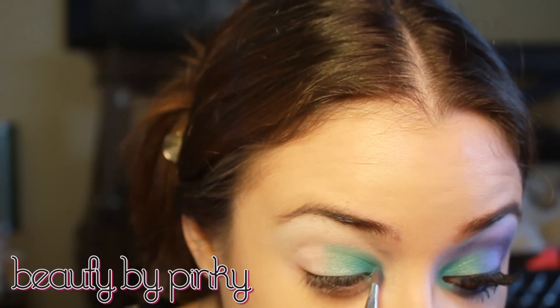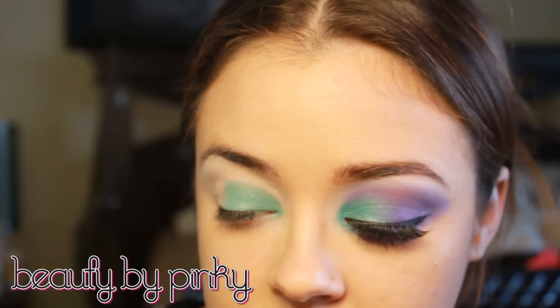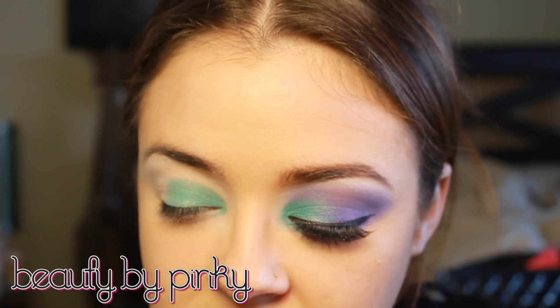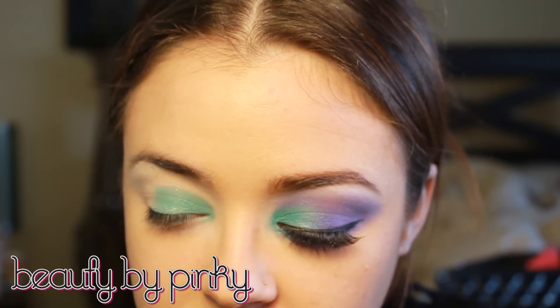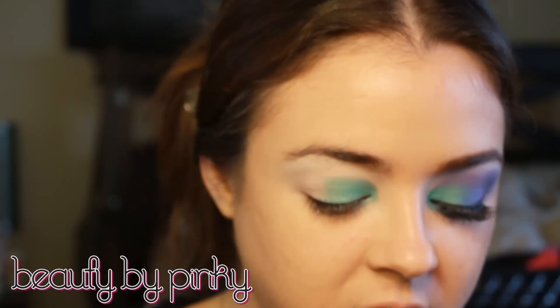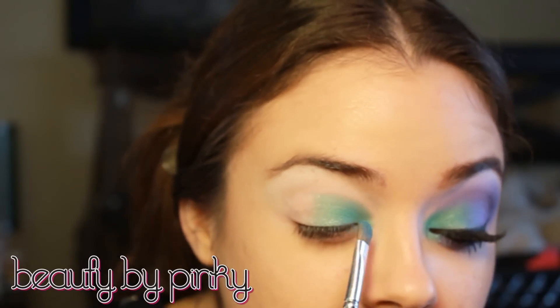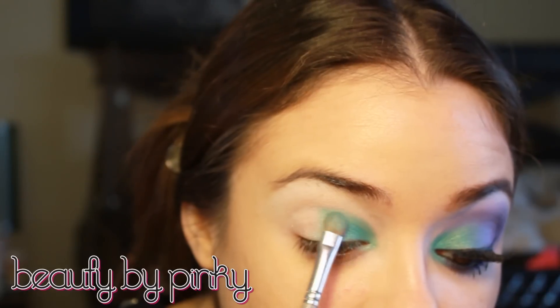I want to make this a little more blue, so I'm taking just a tad of this color from Mac — this is Electric Eel — just taking very little on the other side of my brush and kind of patting it throughout.